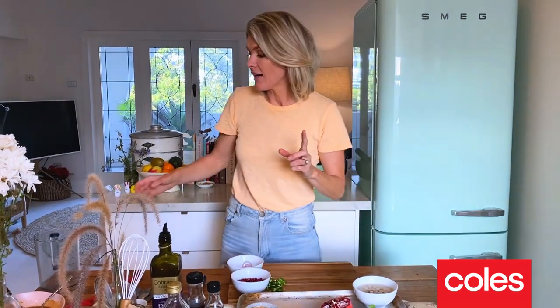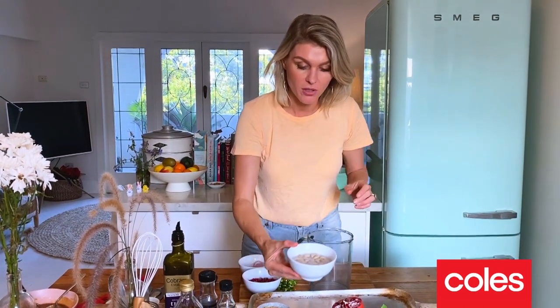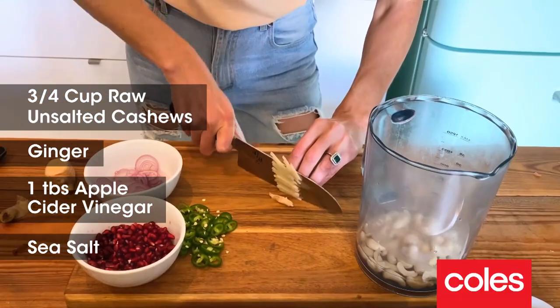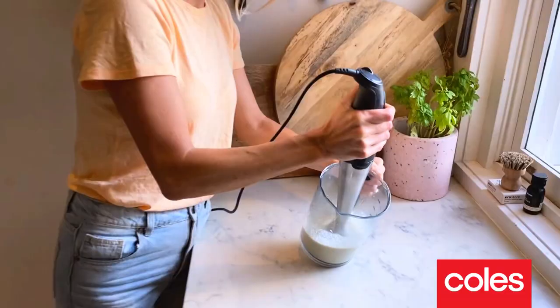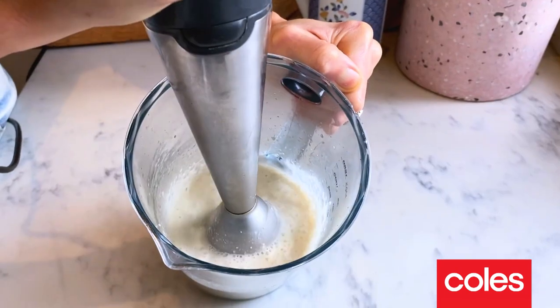We're going to make a really nice vegan sauce to go with this. I've got some raw cashews here — these have been soaking in some warm water. I'm going to pop them into a jug. A little bit of spicy raw ginger in our sauce is going to be really nice. A splash of apple cider vinegar and a pinch of sea salt. We're going to blitz this with a stick blender until it becomes beautiful and creamy.